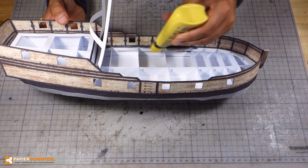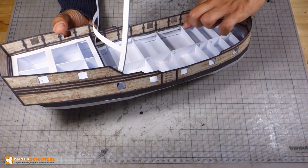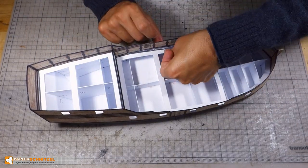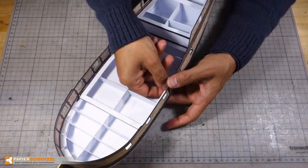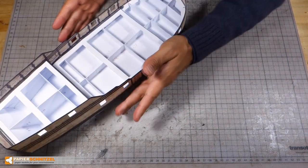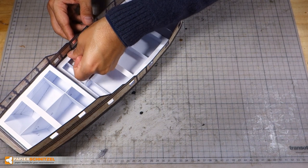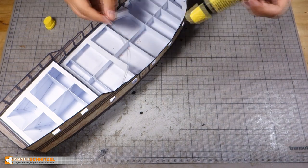When you glue the sides, you don't need to squeeze the walls all the way — just try to minimize any gap. If you end up with a large gap, you could print out the deck part on thin paper again and just cut out the edge strips to cover up any gaps.